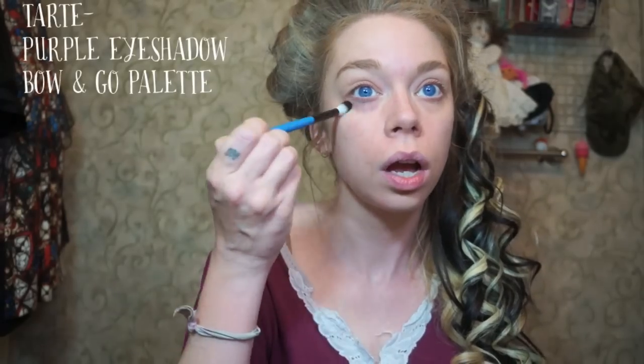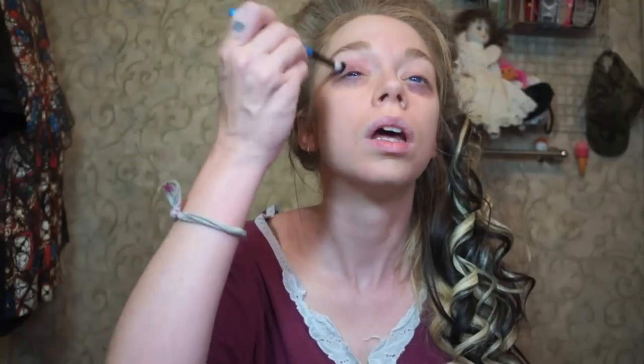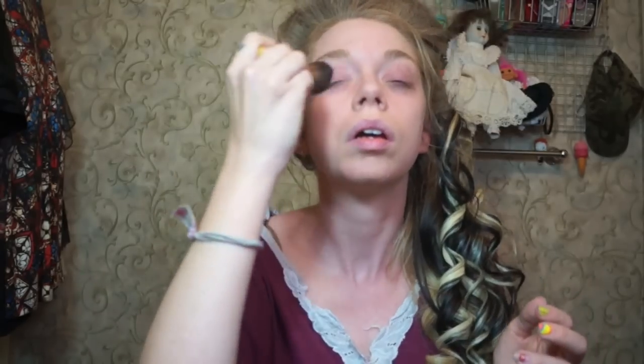Fair warning, this makeup is kind of bizarre — it's not necessarily an everyday thing. So the next step, instead of concealing your under eye areas and eye bags, we're going to accentuate them with this lovely purple colored eyeshadow in Tarte's Bow & Go palette. I'm just patting that on under my eyes, on my eyelids, and blending it out. I just want my eyes to look kind of purpley red — I'm going for the whole undead vampire look.